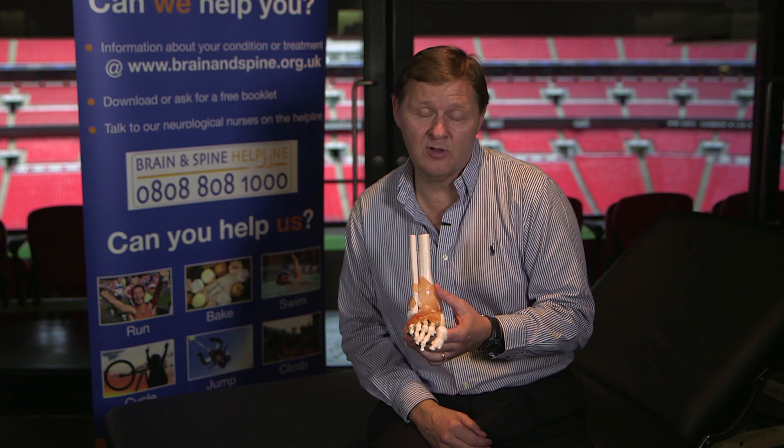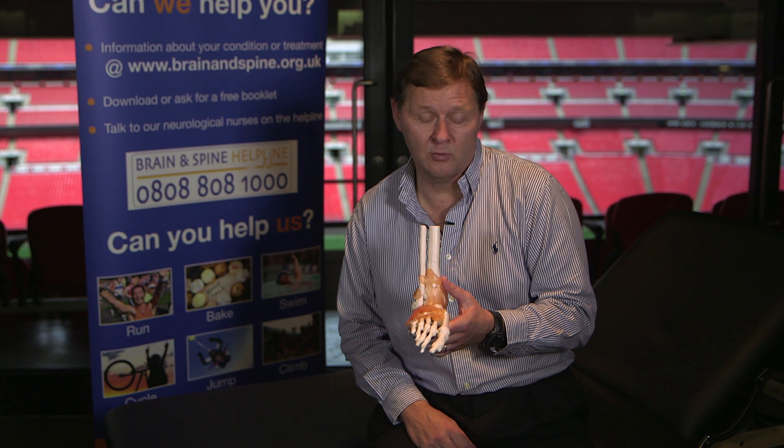The treatment for all these soft tissue injuries is the RICE principle: Rest, Ice, Compression, and Elevation. Once you get the swelling down, you can start getting movement back to the ankle.